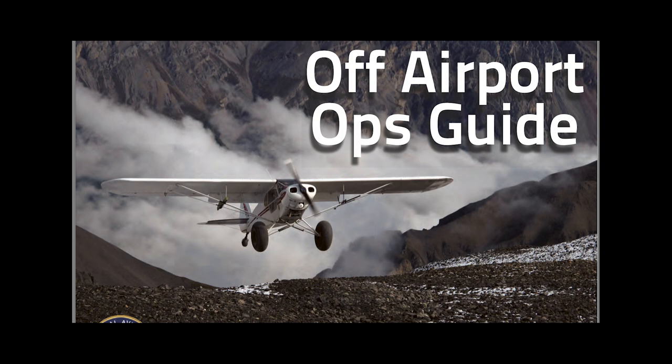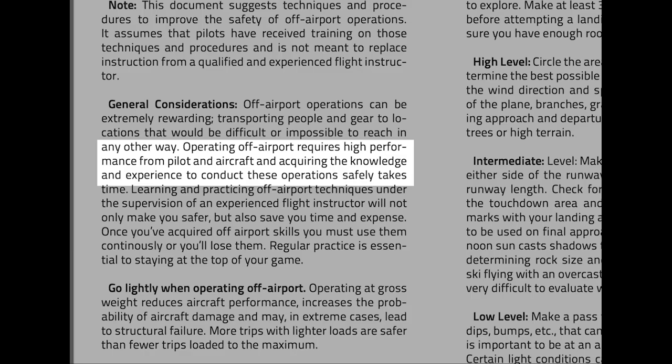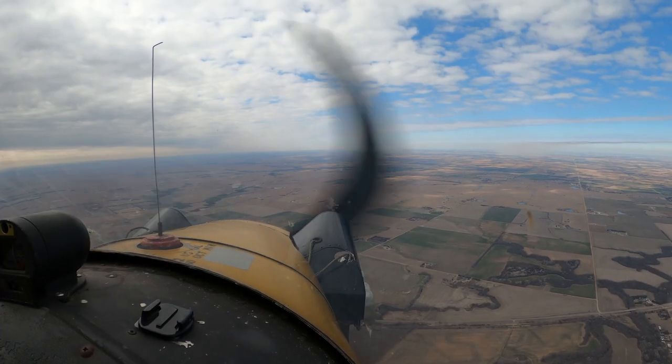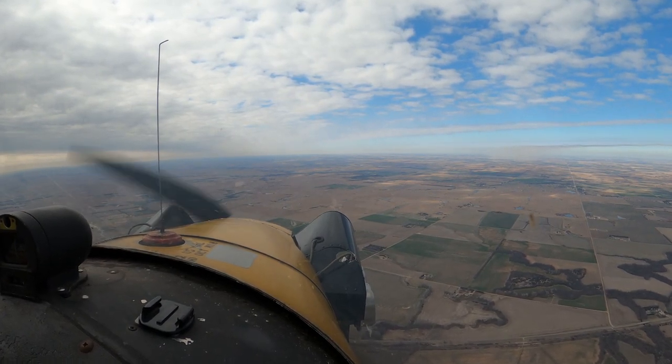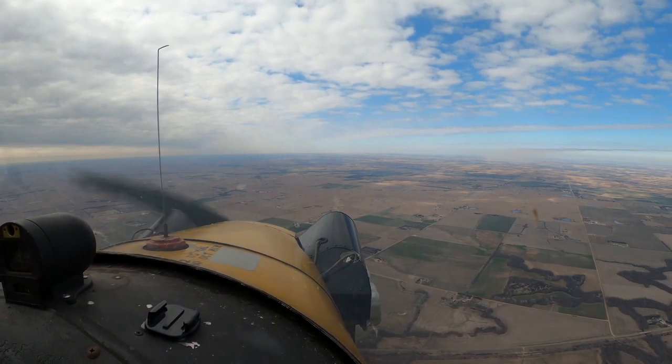We'll go over the FAA Off-Airport Ops Guide. There are a few things in here that we should cover. The Off-Airport Guide says: operating off-airport requires high performance from pilot and aircraft, and acquiring the knowledge and experience to conduct these operations safely takes time. I really want to stress how important that is — essentially what this is saying is you need the experience to go in and do these things.